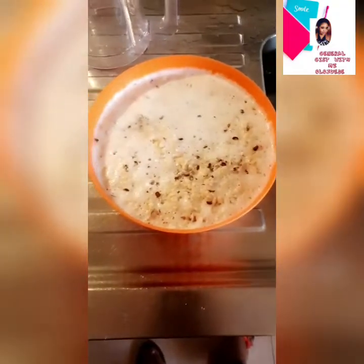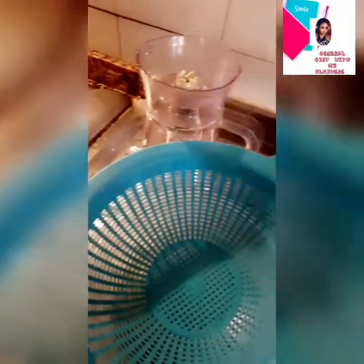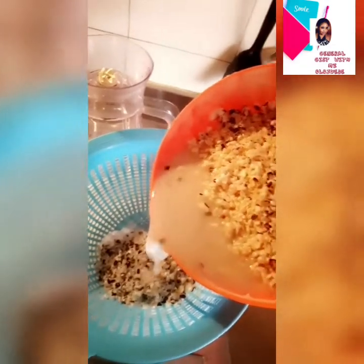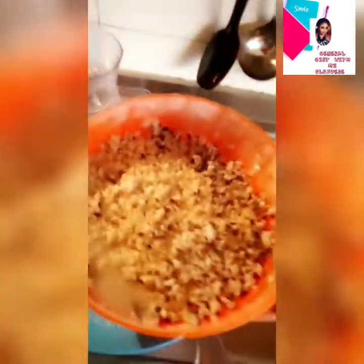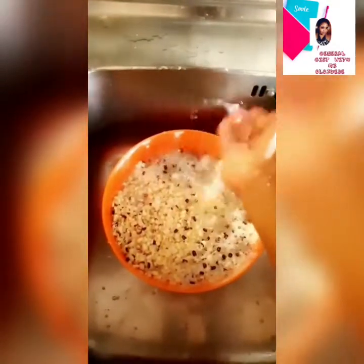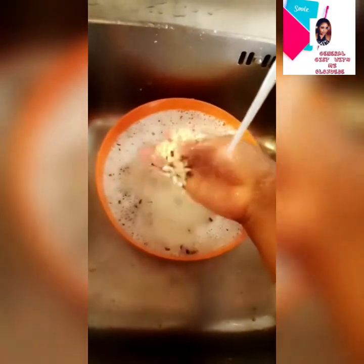Pour your beans into a container like a bowl and run water through it. You'll see all the peels floating at the top of the water, because the beans have been broken into pieces and are separated from the peel. You don't have to scrub — I'm sieving out the peel now. It comes out so easily. I'm running a second batch of water to sieve out more peels, rolling my hand through it to bring out the stubborn ones.